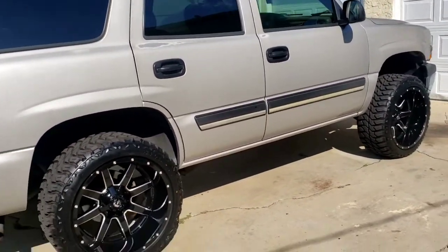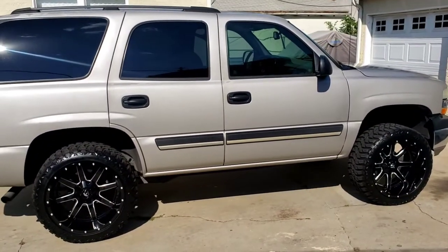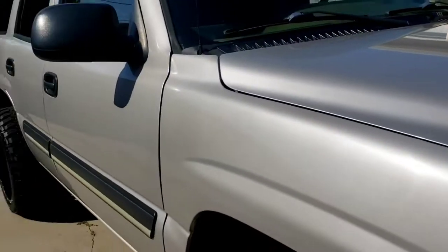I finally put some water across the little baby and she look clean. I love the way it's sitting. This leveling kit worked out perfect for me.